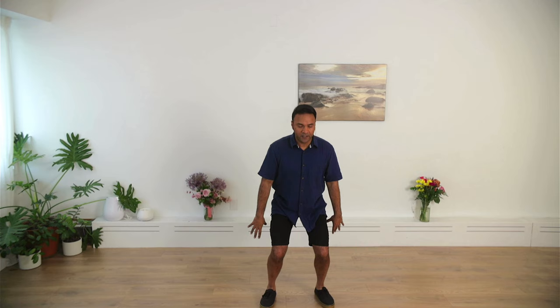Breathing in, holding all that tension in the shoulders, neck, and back, and exhale, releasing. And last one — nice big breath, holding all that tension in the shoulders, arms, and neck, and breathe out, and let go. Good. And come back to the ready position.